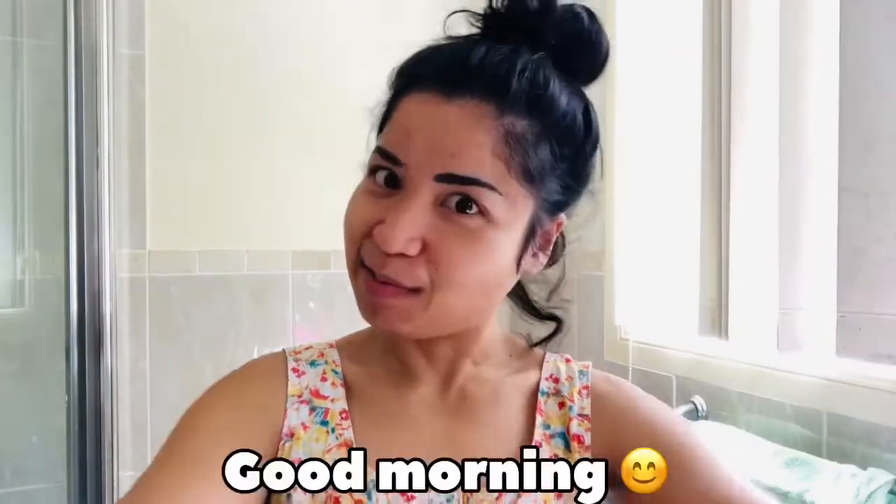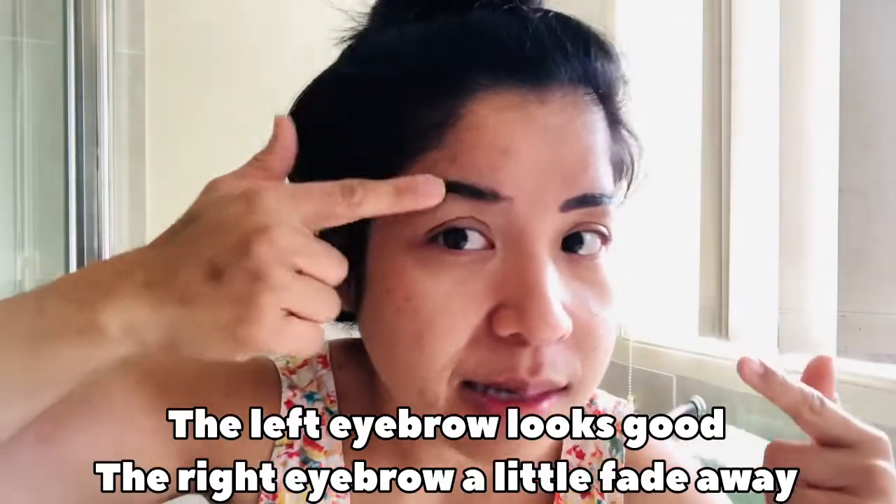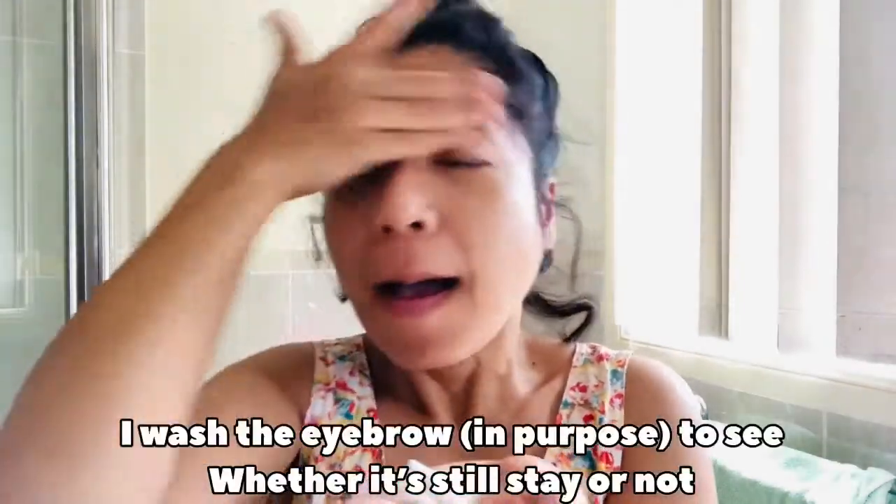Hi guys, good morning! My new eyebrow. I think it looks pretty good except this part. Moment of truth — it's gonna wash my face and see if it's still good enough. Now we're gonna wash it.